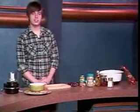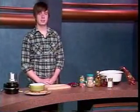Hi, welcome to Simply Delicious. I'm Jeff Chester. Today we're going to make roasted red pepper hummus. Hummus is a really easy dish to make, so let's get started.